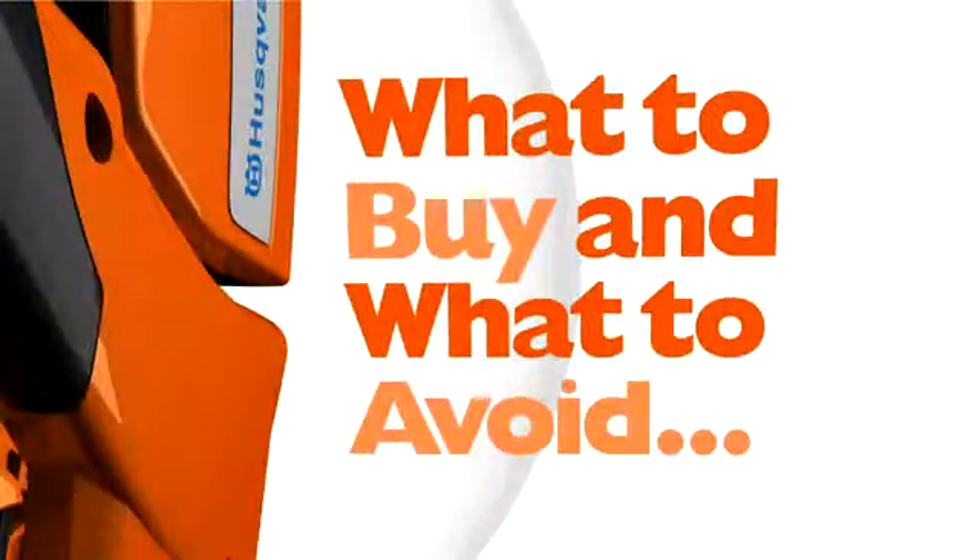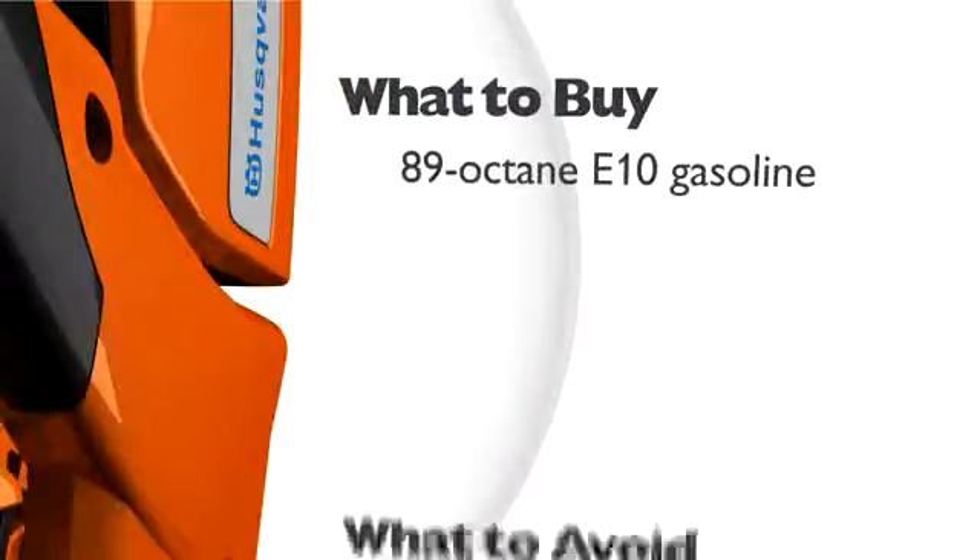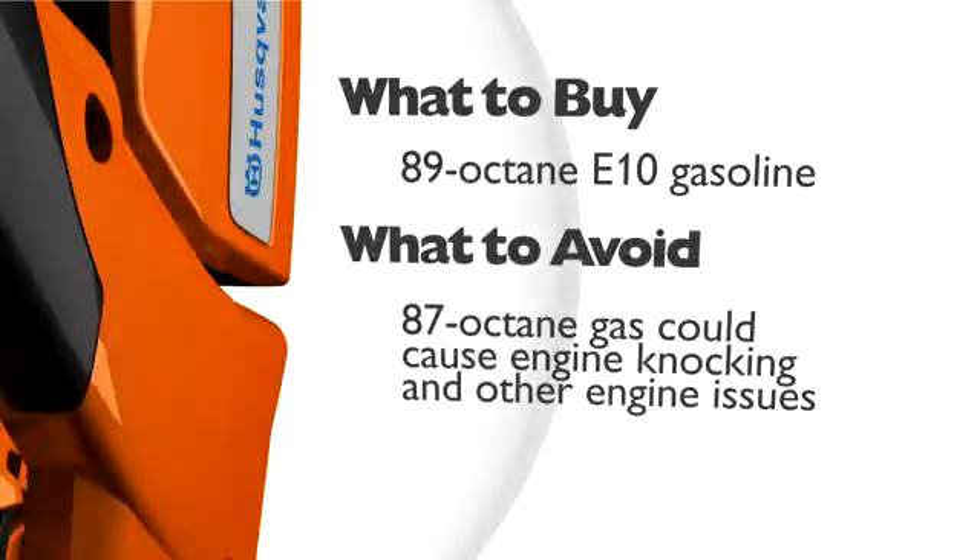E10 can be used in all current Husqvarna equipment. However, we recommend using at least 89 octane E10 gasoline, which is the mid-grade between regular and premium gasoline.